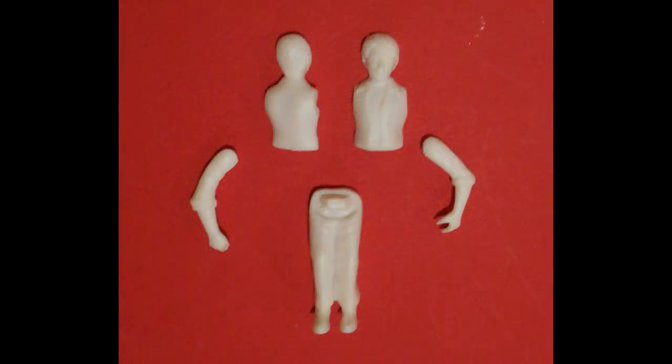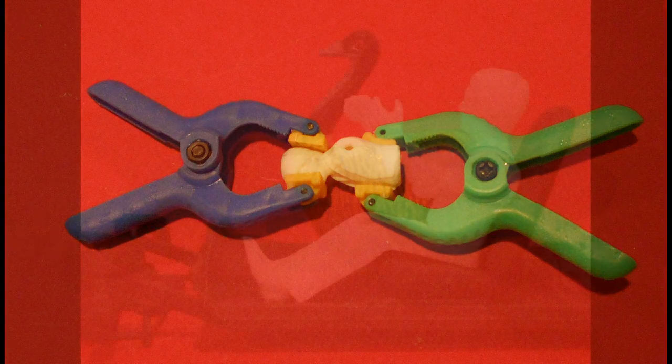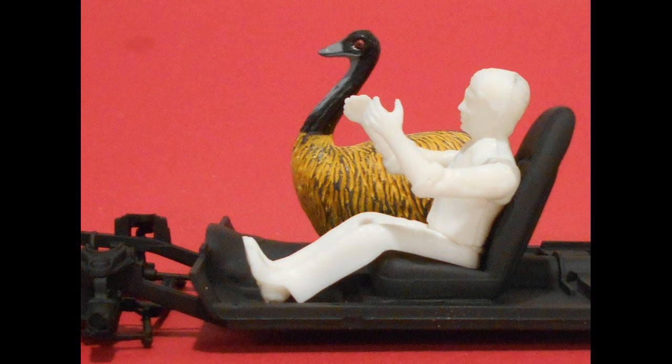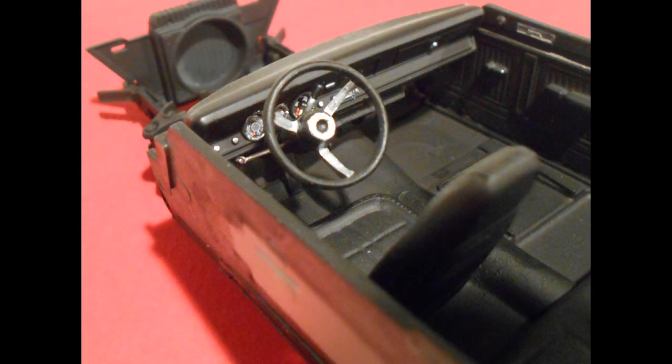Now we're getting nearer to time to start fitting things together, so I took out the parts for Doug's figure and started to put those together. I used some clamps to make sure the seams were nice and tight and then I started doing some mock-ups of Doug and LiMu in the vehicle's interior to see what kind of space I had for the occupants. As it turned out there's plenty of space to wiggle the driver into position but no space for a seat for the Emu, so the seat was removed and replaced with something else.